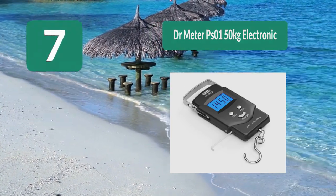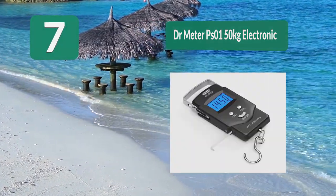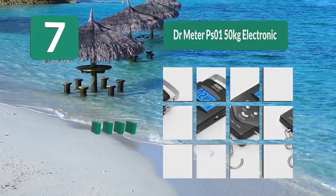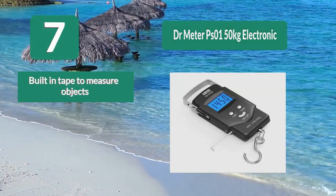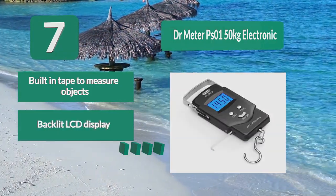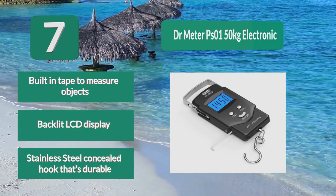Number 7: Doctor Meter PSO 150 kilograms Electronic. This is a lightweight scale that takes minimal space. It is a portable digital scale with a metal hand strap, powered by two triple-A batteries that are easily replaceable. Features include a built-in tape measure, backlit LCD display, and a durable stainless steel concealed hook.